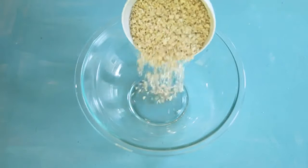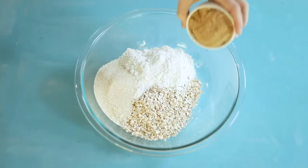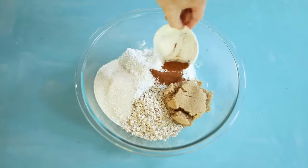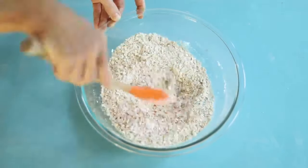Then in a large mixing bowl, combine oats, flour, granulated sugar, cinnamon and salt. Mix them together, breaking up any lumps as you go.